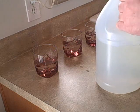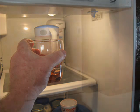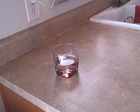Once you put all the vinegar in the three glasses, you're going to need to put one of the glasses into the refrigerator for at least 30 minutes. At the end of those 30 minutes, you will take another glass of vinegar and put it into the microwave. Set the microwave for 30 seconds, and after 30 seconds take it out — and you'll be ready to do your lab.